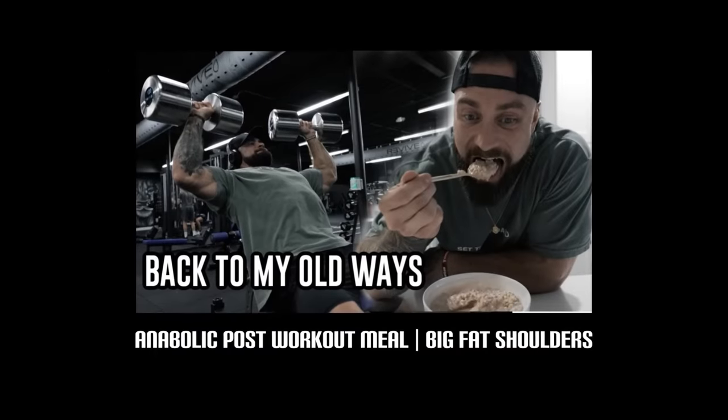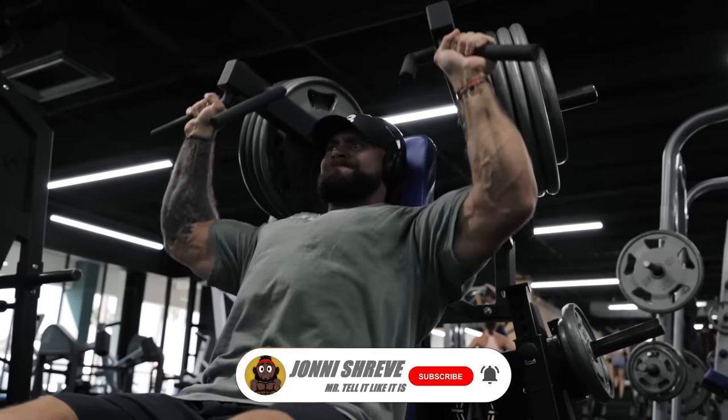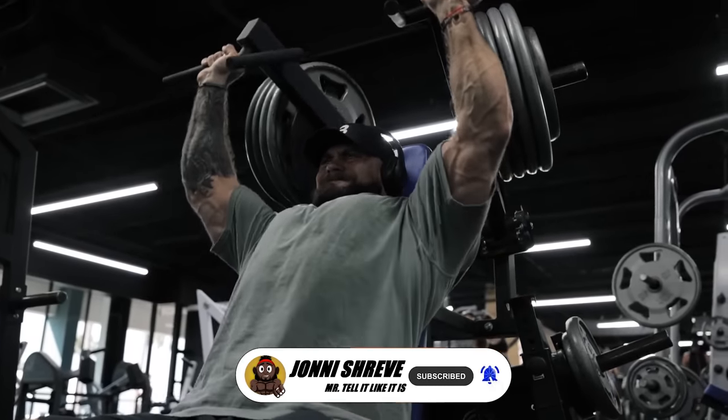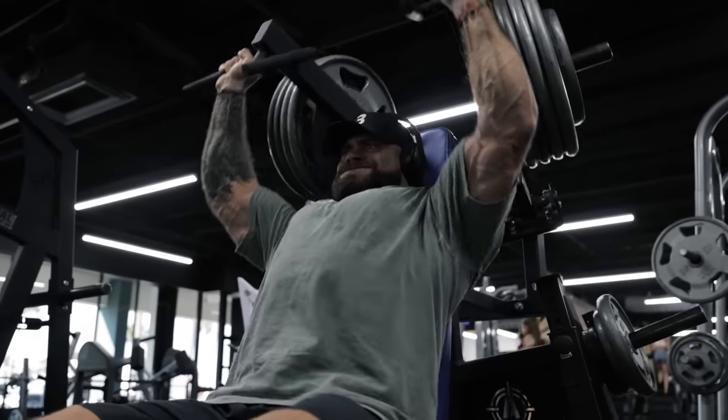The sexiest list in the business. We're going to coach up his video, Anabolic Post-Workout Meal slash Big Fat Shoulders. I'm going to use this video to give you guys some tips and cues because I see some very similar mistakes with my athletes that are continuously being done over and over again.